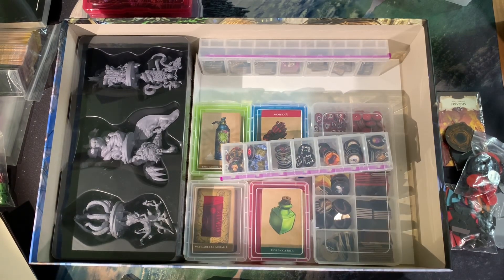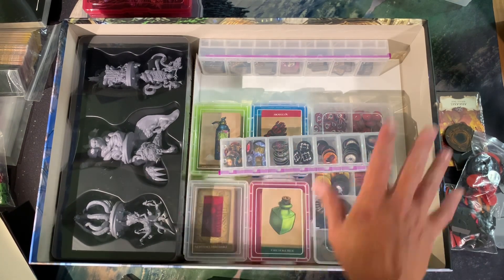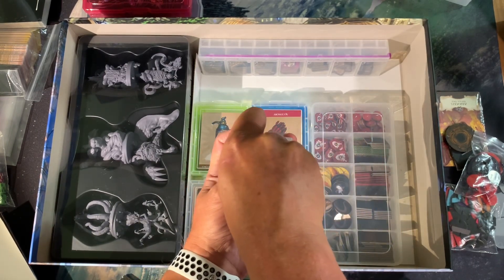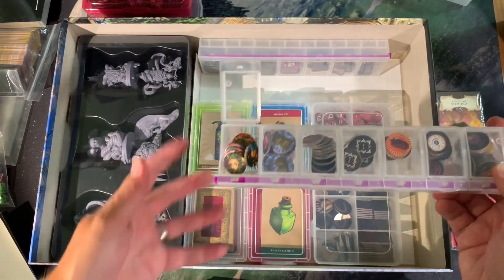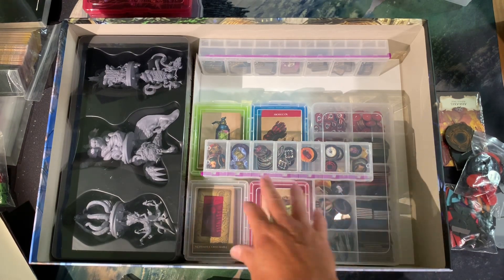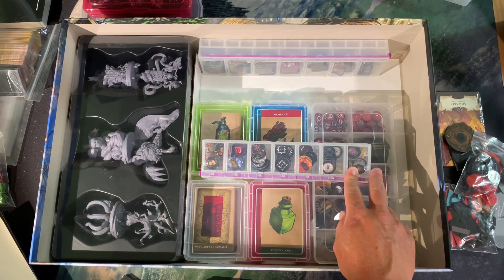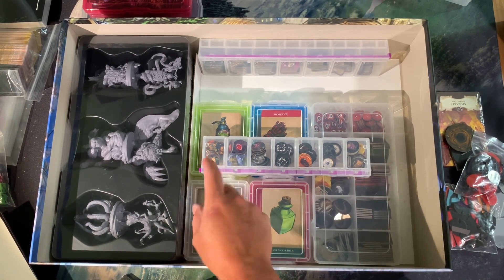Then I have this small Super Stacker — or whatever these are called, I'll put the name and link in the description. All this stuff was found at Michael's and can probably be found at Hobby Lobby too. What's nice is that it locks in place — you have to press a little button to pop it open — so your stuff won't accidentally come out. But it sits nice and open while you're playing, making it easy to reach in. All the smaller circular tokens are in here — exit tokens, totem tokens, objective tokens — some doubled up.